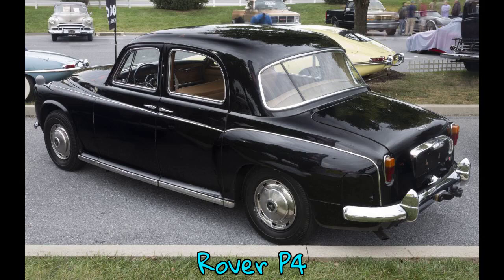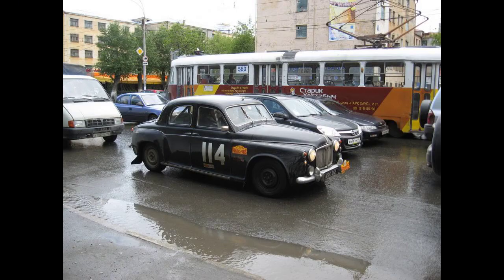The Rover P4 series is a group of mid-size luxury saloon cars produced by the Rover Company from 1949 until 1964. They were designed by Gordon Bashford. Their P4 designation is factory terminology for this group of cars and was not in day-to-day use by ordinary owners, who would have used the appropriate consumer designations for their models such as Rover 90 or Rover 100.